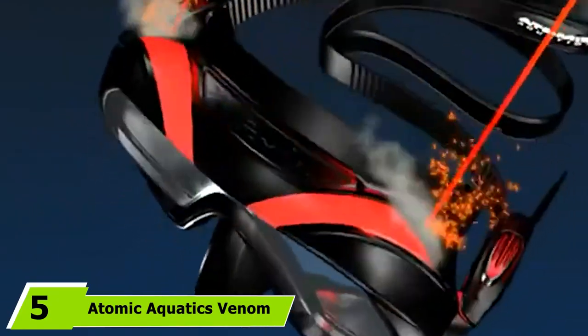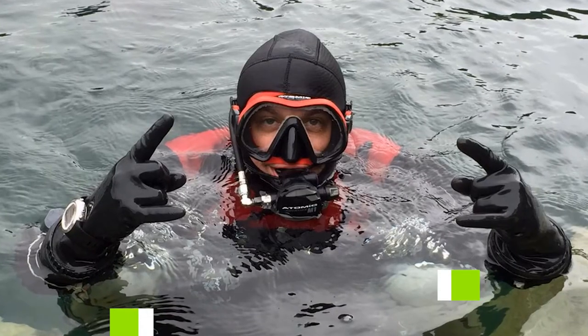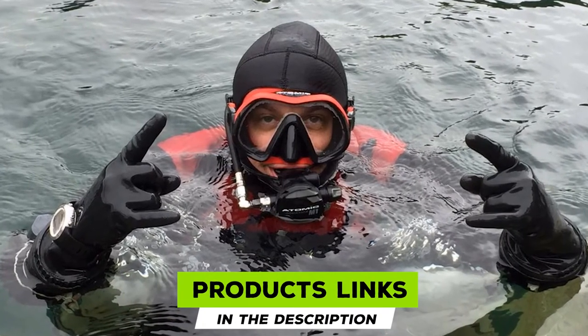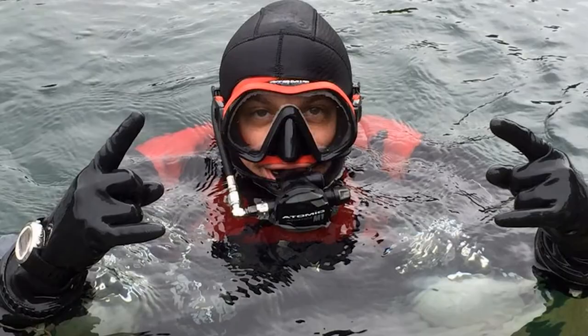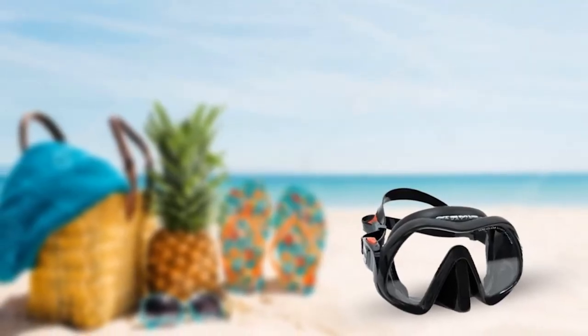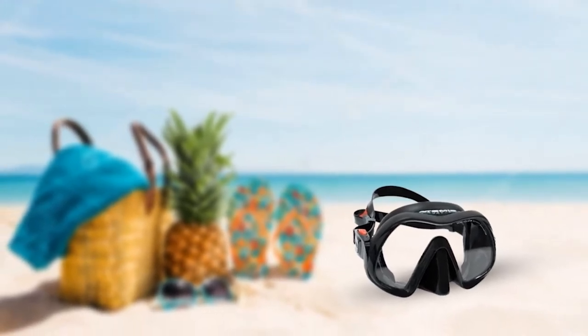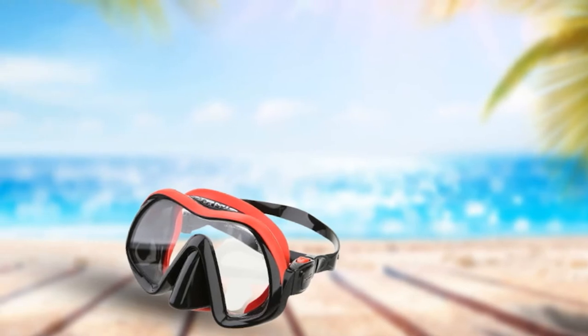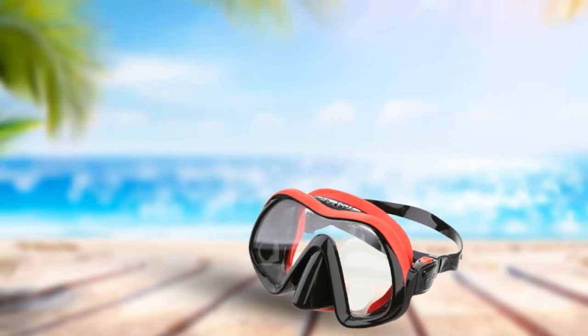The number 5 position is held by Atomic Aquatics Venom. The Venom Frameless Mask is widely regarded as the best scuba diving mask for those with facial hair. If you have facial hair and typically struggle to get a proper seal with your mask, this might be the one for you, as it has a very accommodating silicone skirt which is designed to seal against all different kinds of face shapes. The soft silicone skirt on the Venom provides a very comfortable and reliable seal against the face — Atomic even describe it as being gummy bear ultra soft. It has a wide split strap design and easy squeeze adjustment buckles for quick and simple strap adjustment, even if you have thick gloves on.